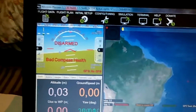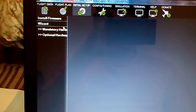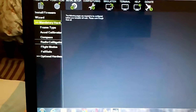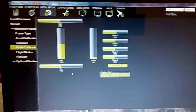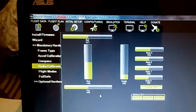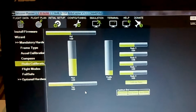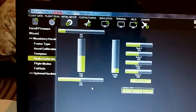Okay, now we're connected. We'll go to Initial Setup, Mandatory Hardware, and we'll choose Radio Calibration. We'll turn the radio on, see the receiver — the lights stopped blinking — and right now let's check that everything is working.